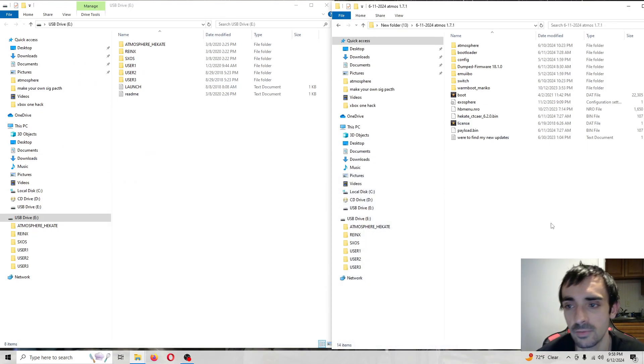Hey, what's going on guys, it's Fox. In today's video tutorial we're going to be updating Atmosphere to the latest version, that's 1.7.1, and we're also going to be updating Cocktail to version 6.2.0, and we're going to be updating our injector.